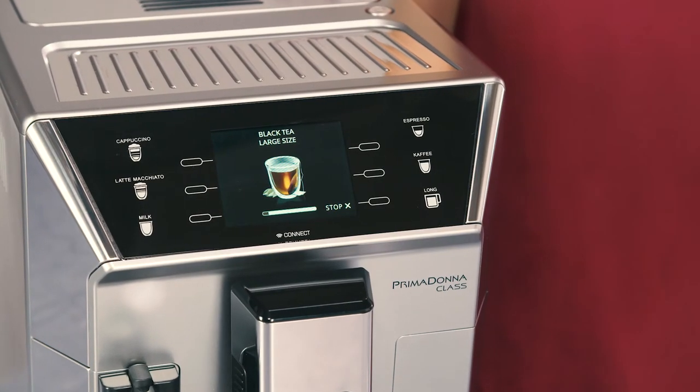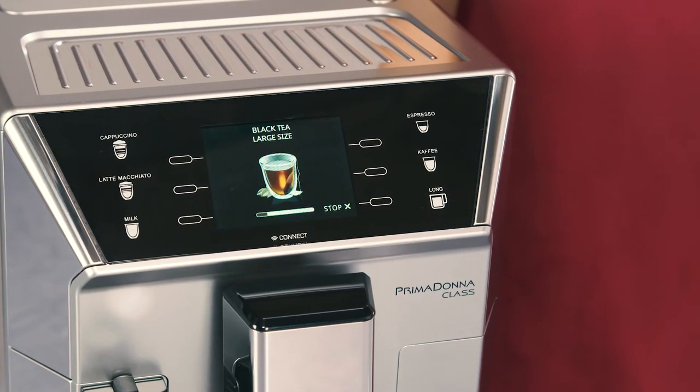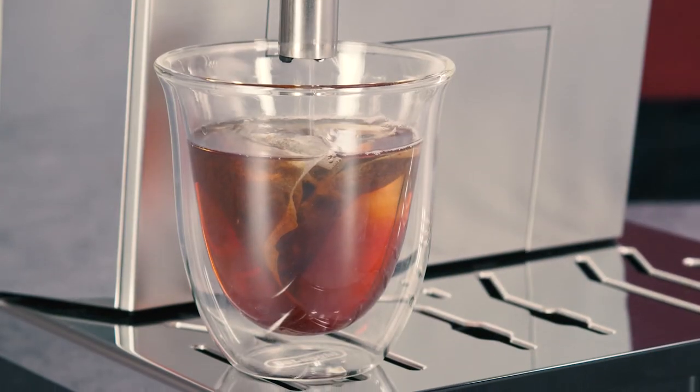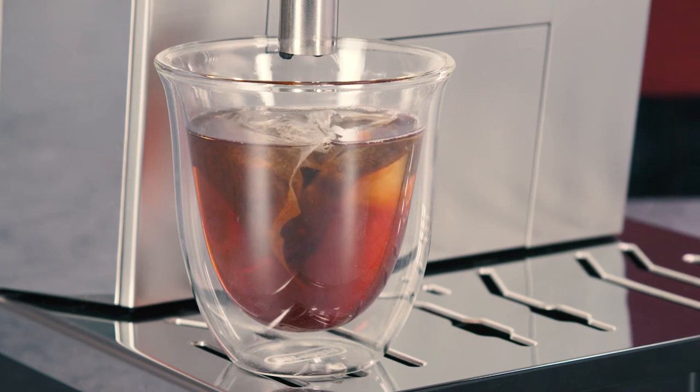The corresponding image appears on the display, together with a progress bar which fills gradually as preparation proceeds. The machine delivers the chosen quantity of hot water, then delivery stops automatically.